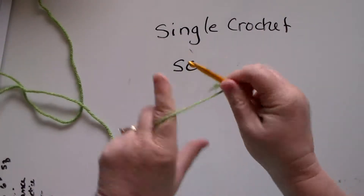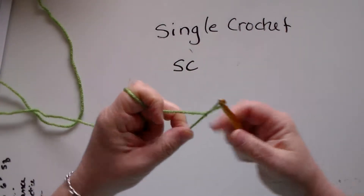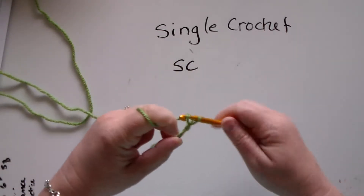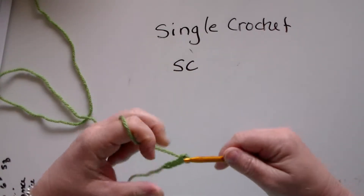So here we go. I have my J hook, I have my worsted yarn here, and I'm going to make a chain to put my single crochets in.